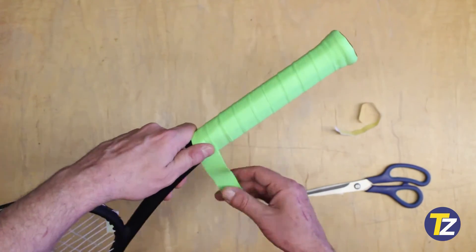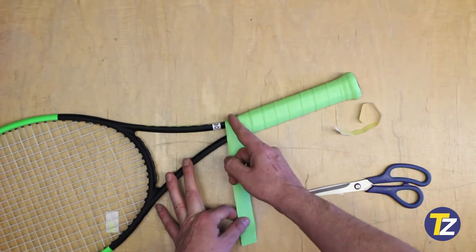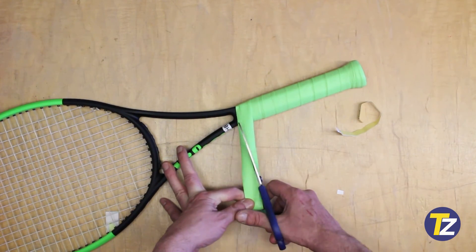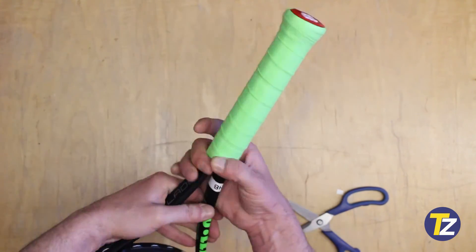At the end, once you finish, picture a line at the end of the racket and use your scissors to cut straight through it to finish it off. Then use that piece of tape that was provided with the overgrip to finish it completely.